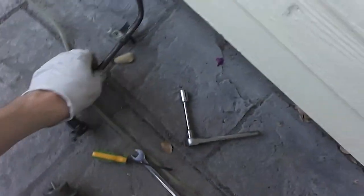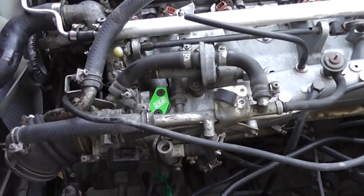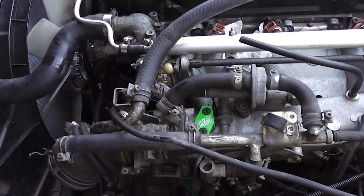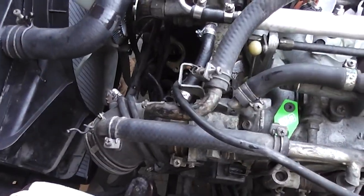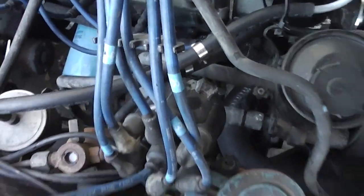I did a little test fit, and apparently with this non-turbo manifold heater line, the distributor cap will not sit flush — it won't clear that part. So I had to remove that, which is not a big deal since this whole idle air control valve system won't be functional anyway. To do that, I've got to drain half the coolant out of the engine.